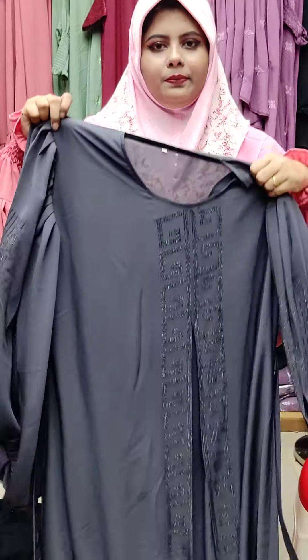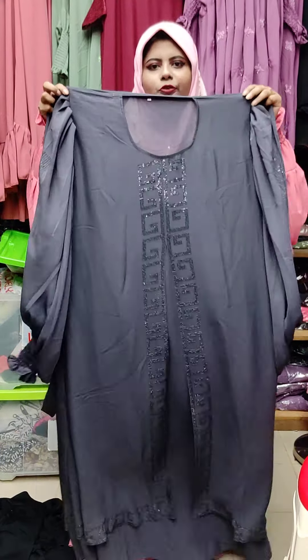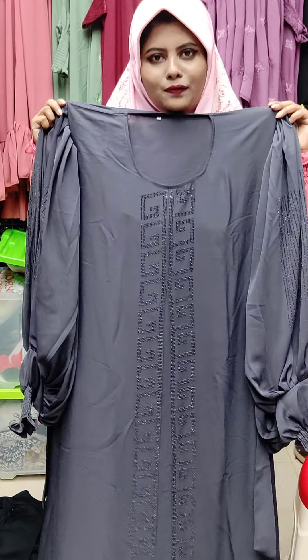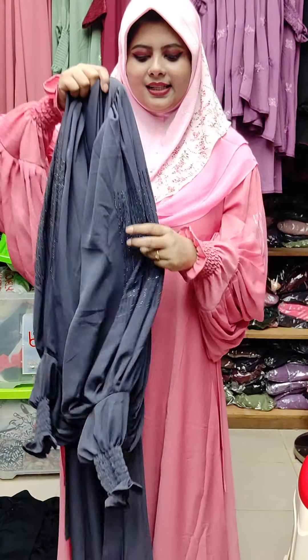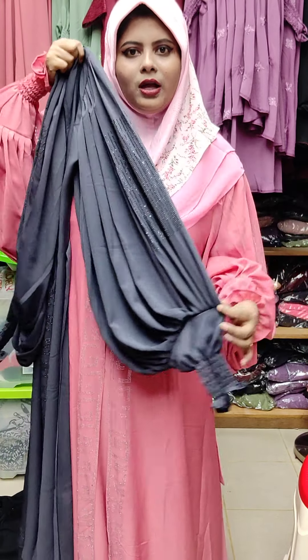The price is one thousand. This is the second color. The front side is the double layer. The front side double layer is the other part. This is the design of the front.